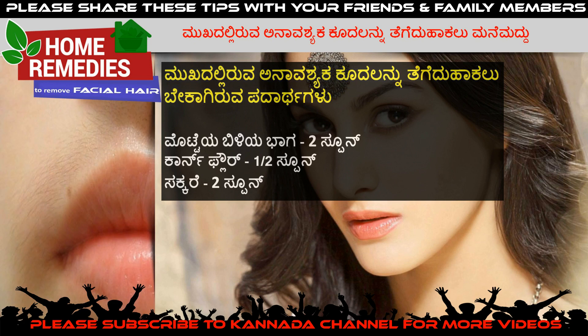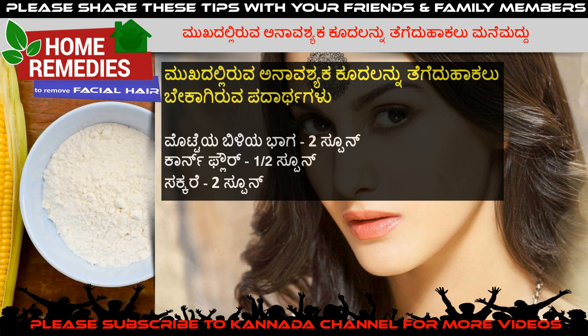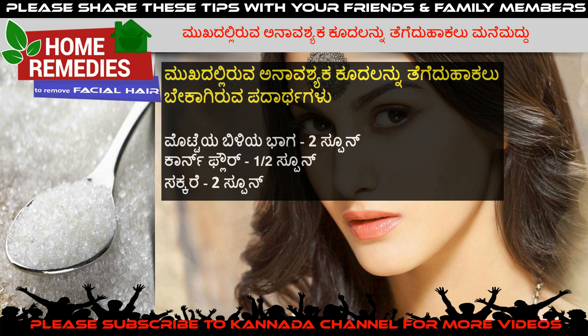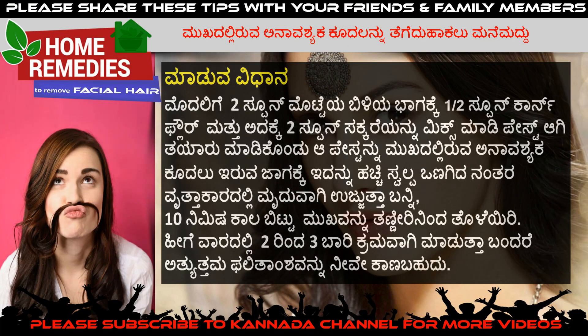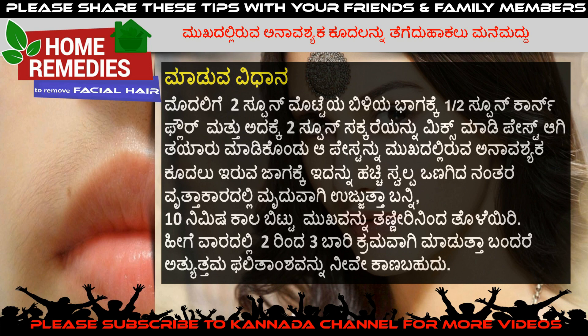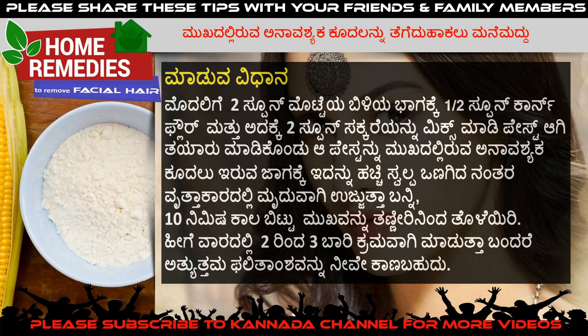The first step is to add two spoons of corn flour, half spoon, and then add two spoons of corn flour. The first thing is two spoons of milk and half spoon corn flour.